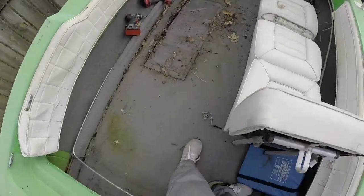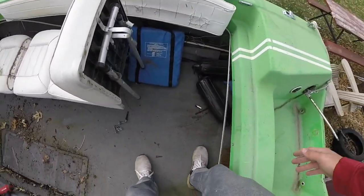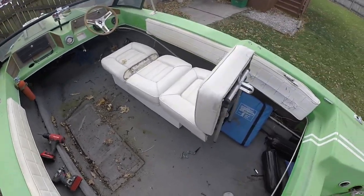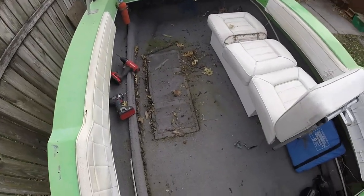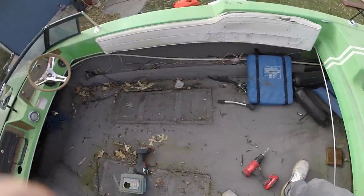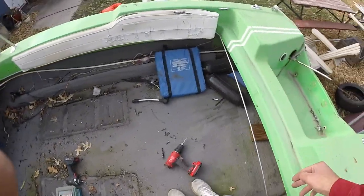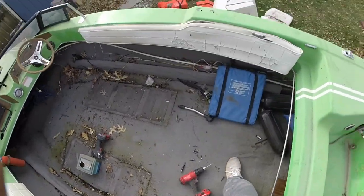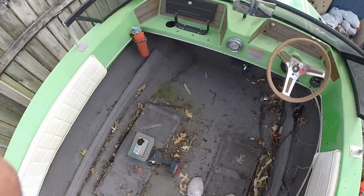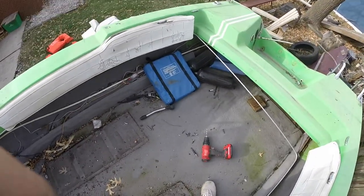One seat out. There's a little soft spot here — probably going to have to replace this back two-foot-wide section. But that's no big deal, just a little bit of fiberglass. And then I'll put hydro turf down instead of regular carpet. One more seat to go, then I'll vacuum and get back to you. Got both seats out — this thing is just a mess on the inside. But a vacuum might start to make it look a little bit better. It's the only bad spot on the whole floor; the rest of it is pretty good.